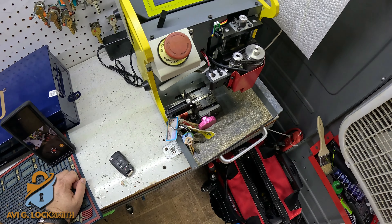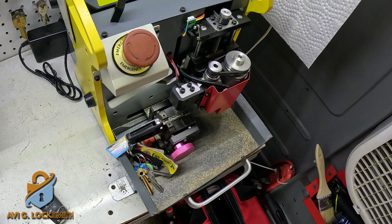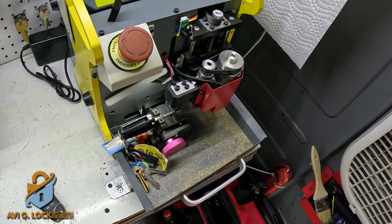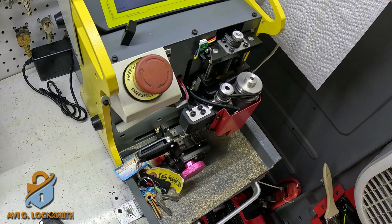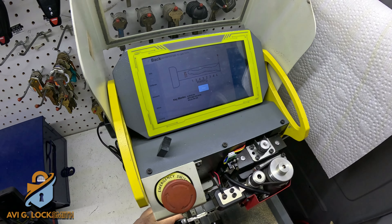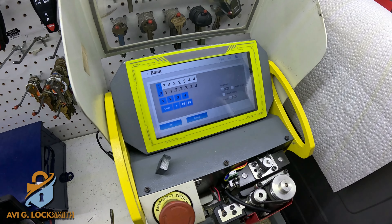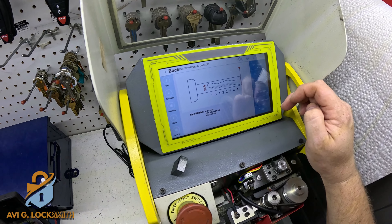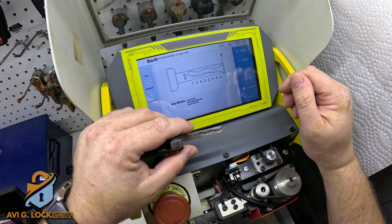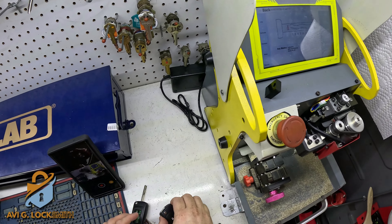The machine is going to decode the original key. Don't forget that sometimes the key is worn out, so there is less metal — the machine will measure it a little bit deeper. We're going to have to adjust it to the original manufacturer specs. After it finishes decoding, we remove the key, go to the input on the screen, round up all the numbers, and match the picture and the cuts to the original key to make sure they're right. Then we take the new key, put it in the machine, and cut it.